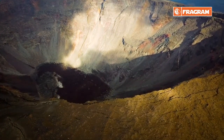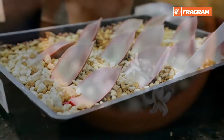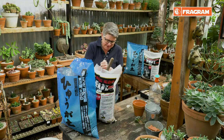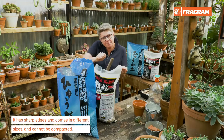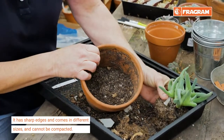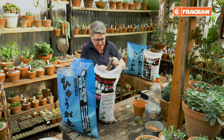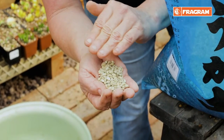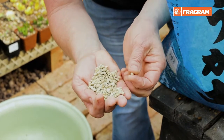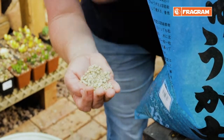Why should we use pumice and why combine it with Akadama? Number one, this product has nice sharp little edges. When you've got flat bits of material, they eventually sit on top of each other and form compaction. But because our pumice has sharp edges and comes in different sizes, you get very good aeration pockets throughout the mixture.